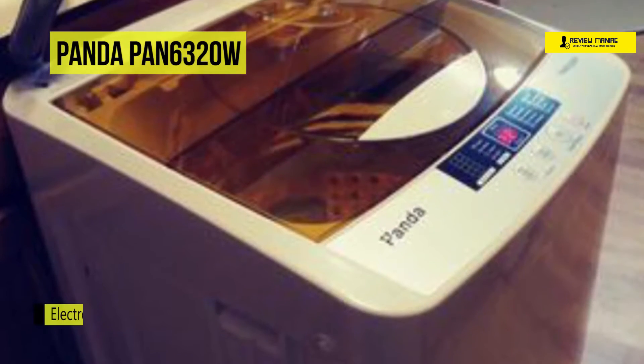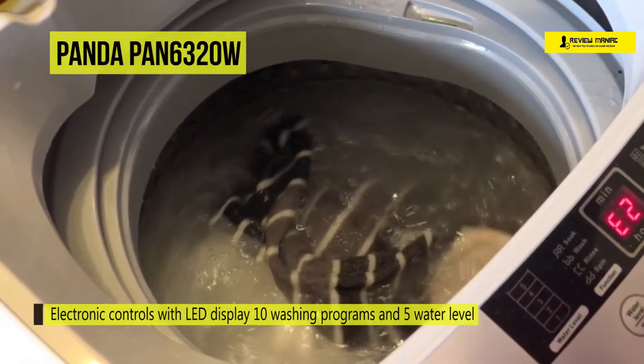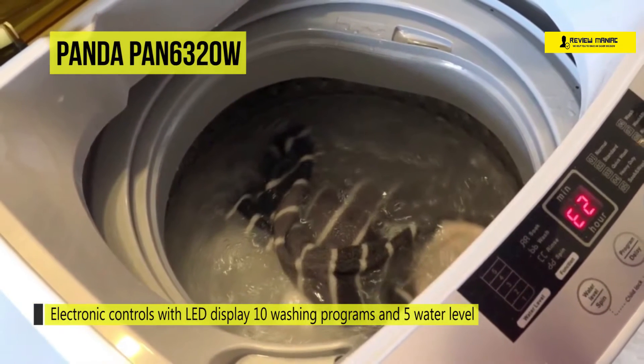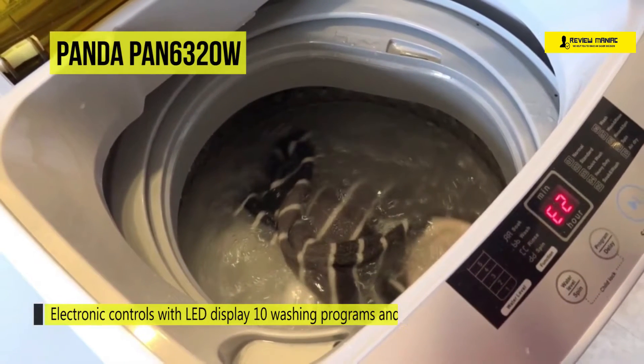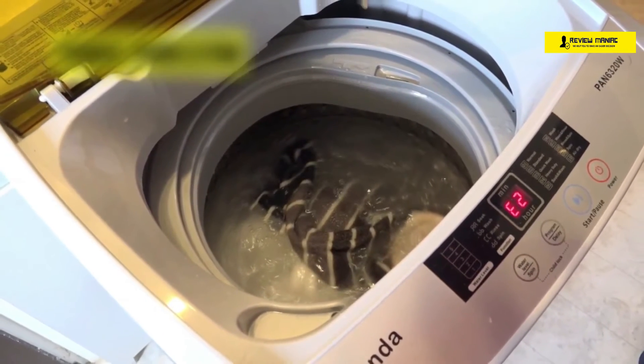This washer has electronic controls with an LED display, 10 washing programs, and 5 water levels. You can connect the washer directly to your faucet with the included quick-connect adapter kit. This enhanced version has two built-in rollers and casters to increase mobility for easy move-around.